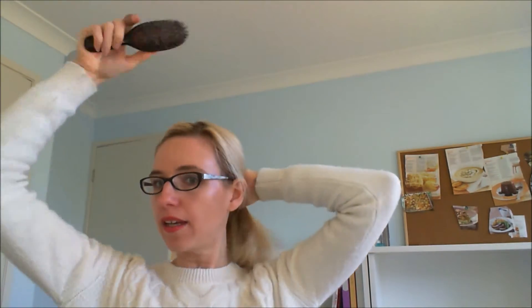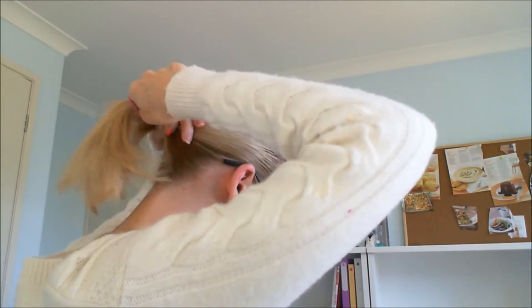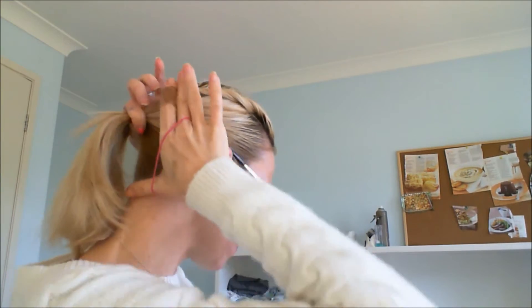Then all I do is just gently take the rest of my hair back into a ponytail. Get your hair tie and make sure your ponytail is high enough to keep that twisted piece of hair included, because you don't want it hanging out. Then just tie your hair off.